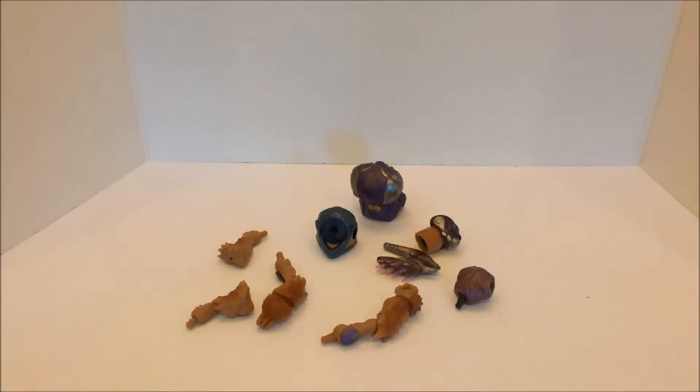Hello people, I am Sky Demolisher and welcome to this video of assembling the Halo Universe Series Wave 2 Imperial Grunt.